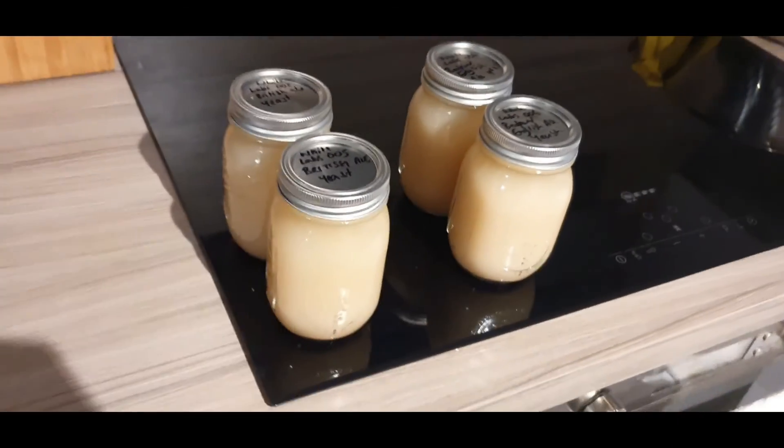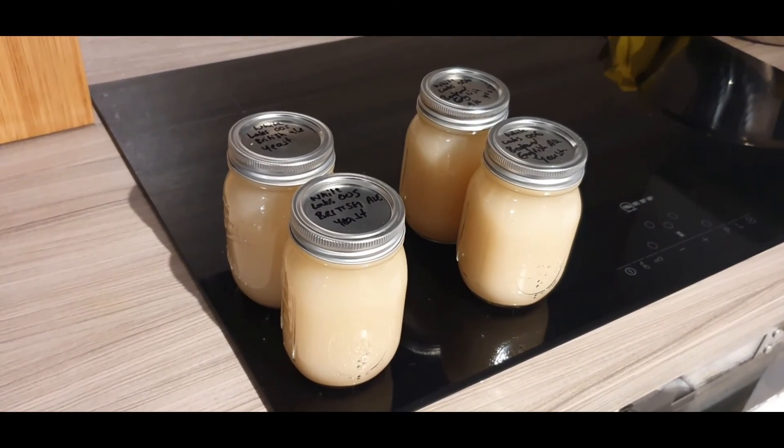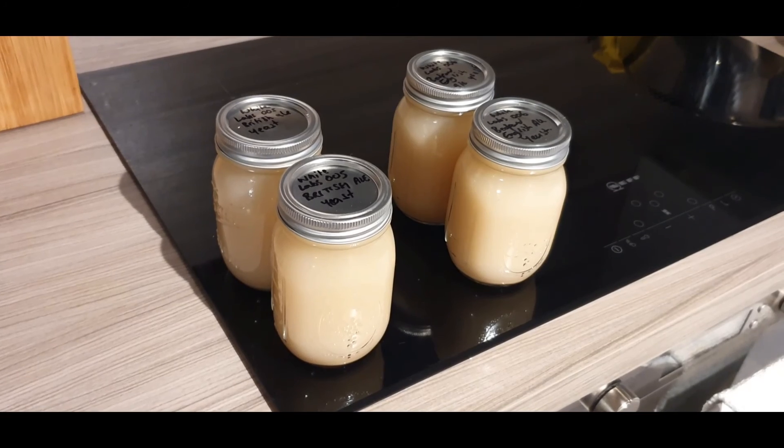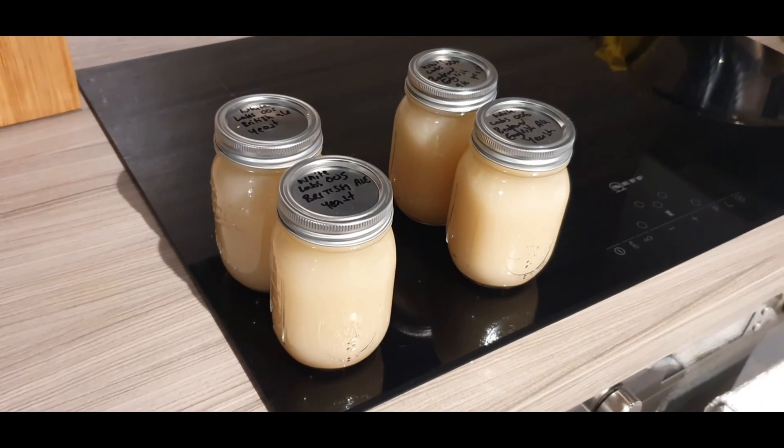Nothing really else to show you today, but I'm going to be putting some dry hops into those fermenters fairly soon, so I'll come back and show you that. Thanks for watching. Take care. Bye-bye.